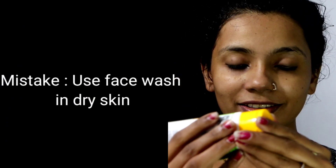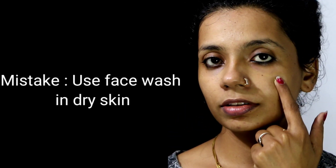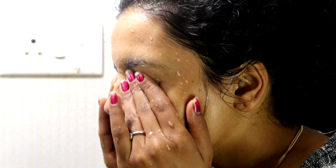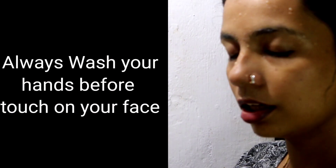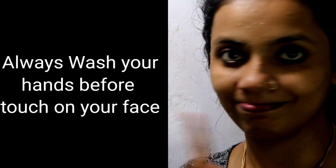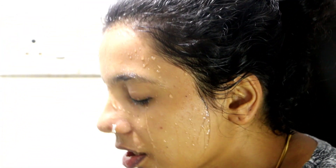This is another mistake — not drying the face properly after washing. When we do face wash with dry skin, make sure you clean thoroughly. Also, many people forget to wash and touch their neck and cheeks — these areas need attention too.